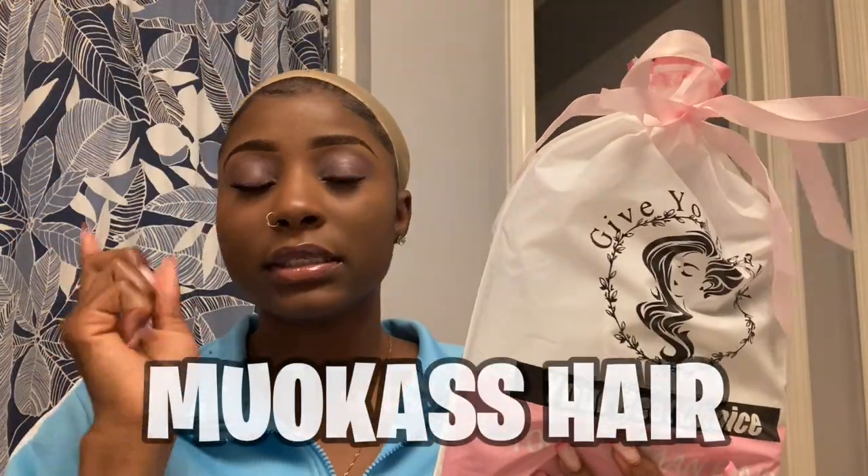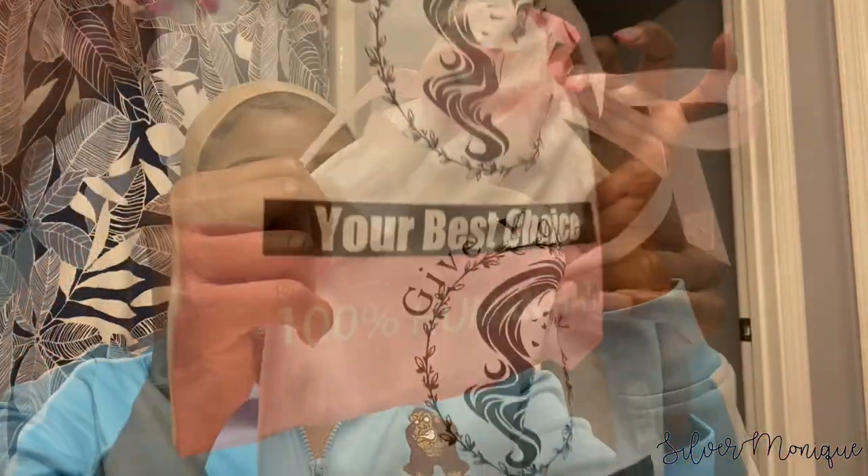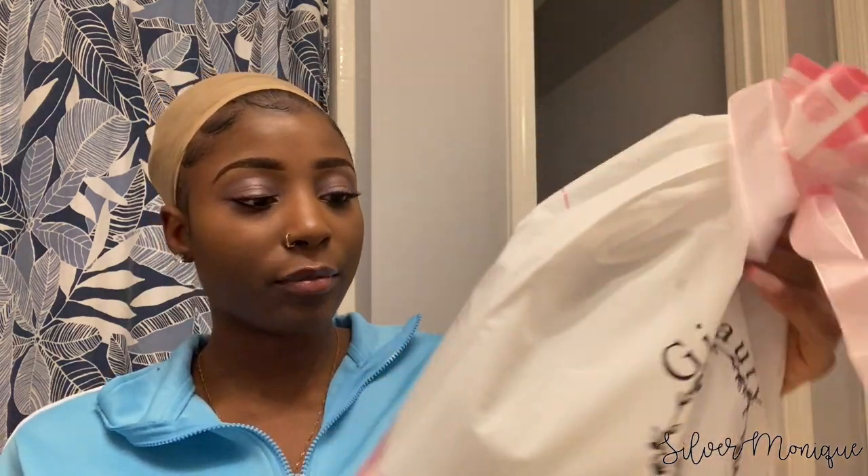I got sent this hair from a company listed at the bottom of this screen. They sent me a 16-inch body wave — it's 100% human hair as you can see at the bottom and back. It says 'Give me a chance for your beauty.' Okay, I'm gonna give you a chance!